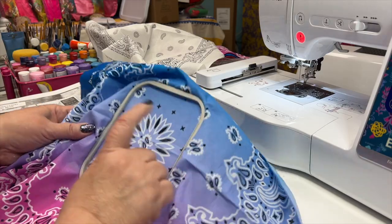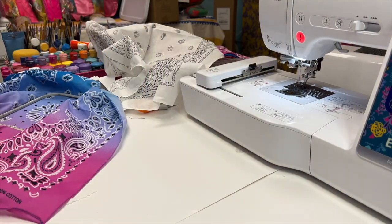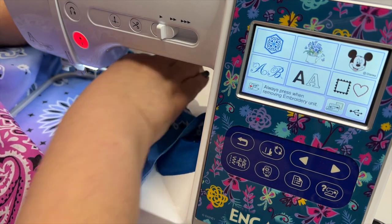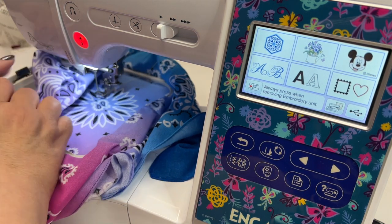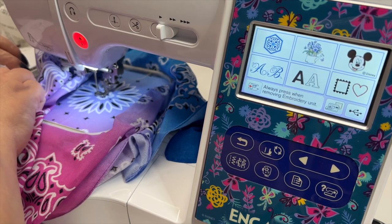I have put my bandana inside the 4x4 frame. There's a little guide to help you keep it centered. And now it's time to insert the frame under the needle. I have switched out from the regular presser foot to the embroidery presser foot. There's a little lever that you pull back so you can snap that frame in place.